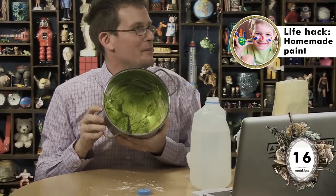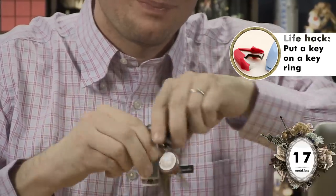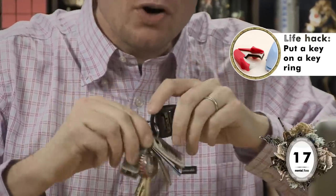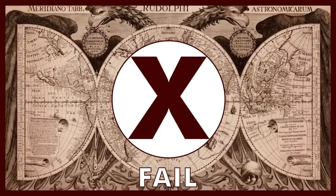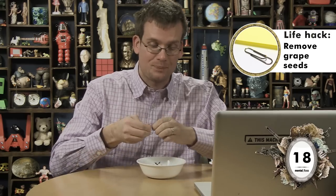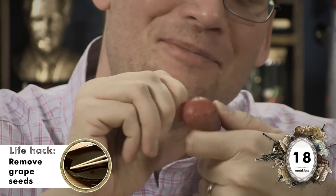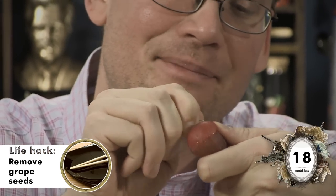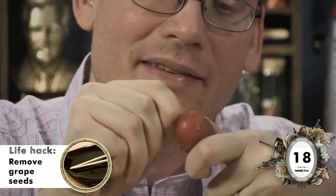Meredith, will you do some research and find out if this is how they made Nickelodeon slime? How do you open a key ring without breaking a nail? Apparently by prying it open with a staple remover. It works in the sense that it does pry open the key ring, but not in the sense that it helps you get the key out. Fail. And while you're using office supplies to do things unrelated to office work, try getting rid of grape seeds with a paper clip. This is like performing surgery with the world's least sharp knife. But actually, this isn't half bad. Pass.